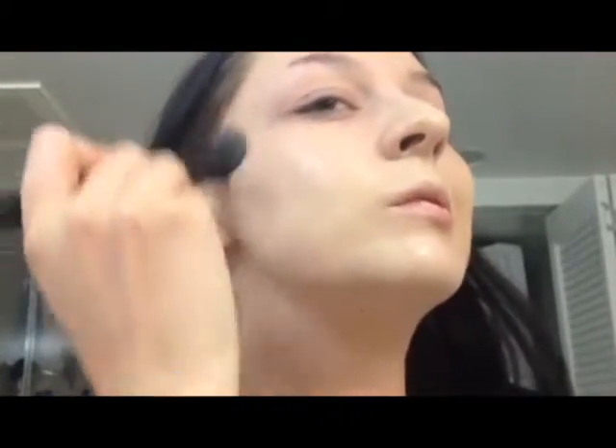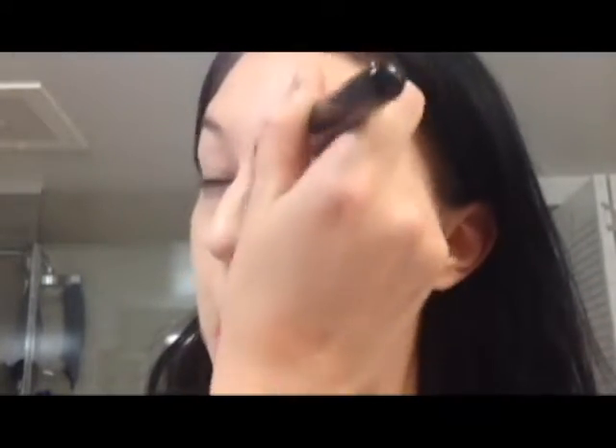Then I take a Tweezerman Flat Top Foundation Brush and L'Oreal True Match Lumi in the shade Porcelain Light Ivory. It's a warm shade and as you can probably see, I really do not have warm toned skin — I have pink toned skin. I really like this foundation because it warms up my skin without looking too obvious. I buff that all over the face using tapping motions, circular motions, all sorts of things. It usually takes about two layers of this foundation for me to get my desired coverage.